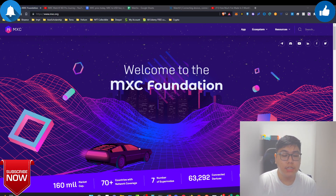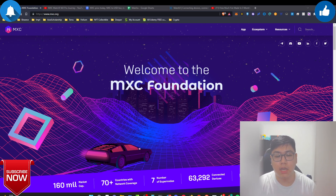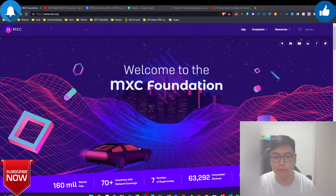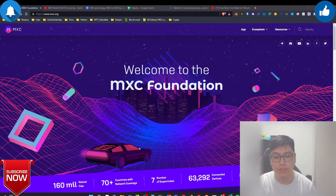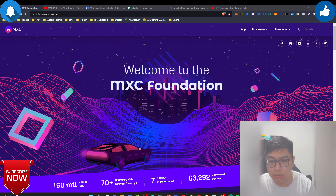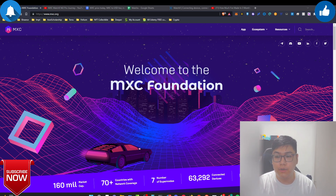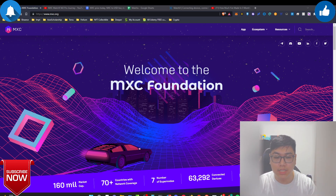Hey, what's up everybody, it's JJ. Today we're coming back with a video basically talking about MXC and how you can literally mine bitcoin without high electricity. We know bitcoin mining as a monster energy consumption type of device that will basically absorb lots of energy — people are paying bills from $100 to even $300 or even $1,000 depending on your location and kilowatt power cost.